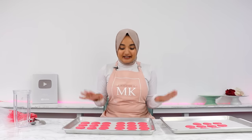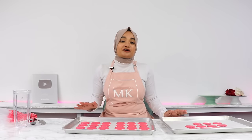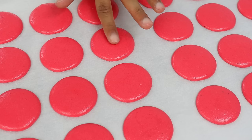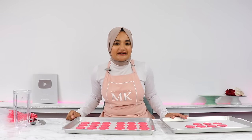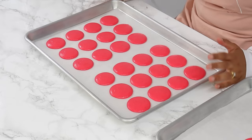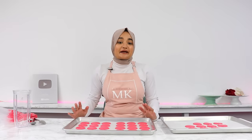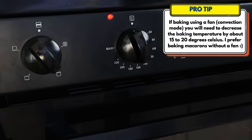Now the hard part is done — let these macarons dry out for about half an hour to an hour before baking. You want a little skin to develop on the top so that when you touch the tops no batter sticks to your fingers. This is probably the most crucial step if you want those signature little feet on the bottom. By giving the macarons time to develop that skin, the trapped air escapes from the bottom while baking, which gives us those little feet. If you don't let them dry long enough you'll end up with cracked macaron shells. About 20 minutes into the drying time, preheat your oven to 150°C or 300°F — that's with no fan, so not on convection mode.